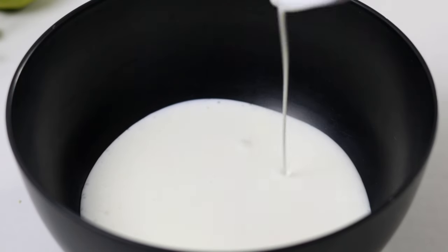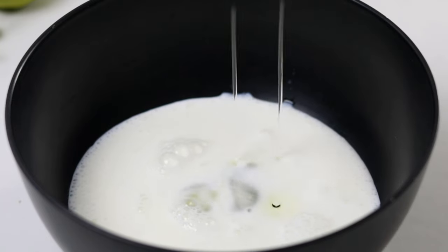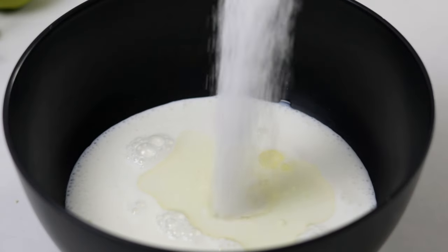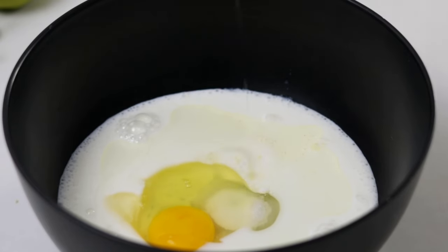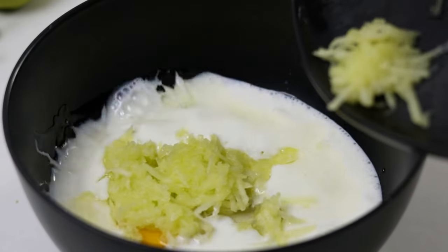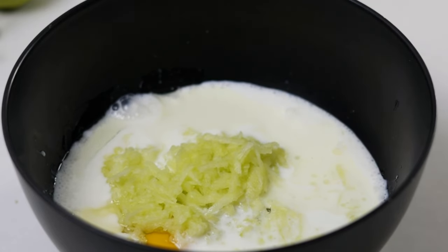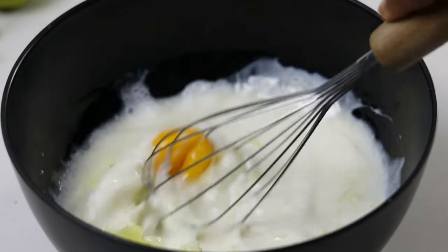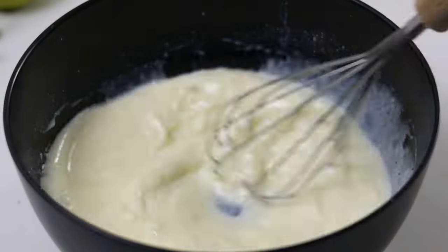Set that aside and then to a clean bowl add some buttermilk, oil or you can use melted butter, the sugar and one egg. Add the grated apple and then we're going to give this a good mix. You can use as much apple as you like. I only used one but you can definitely increase that quantity.